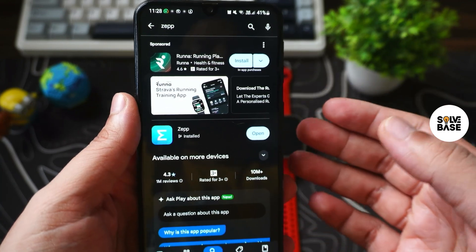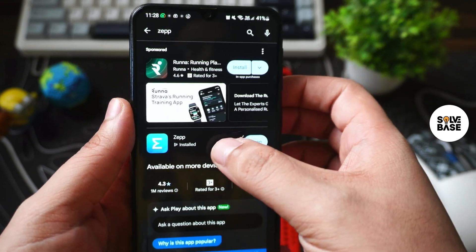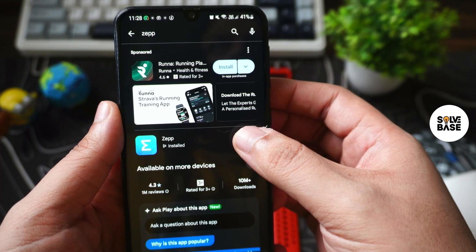If you've got an iPhone you can go to the App Store and search for the Zep app. You're going to find the Zep app here — you need to install it. So I'm going to open it up.